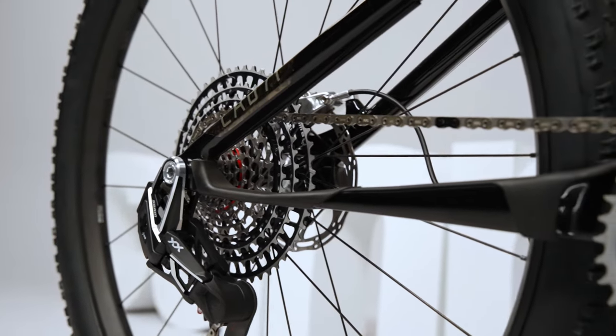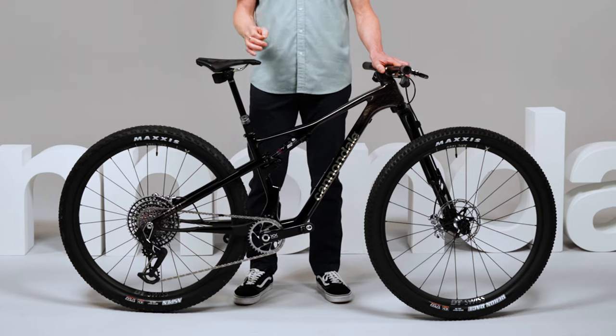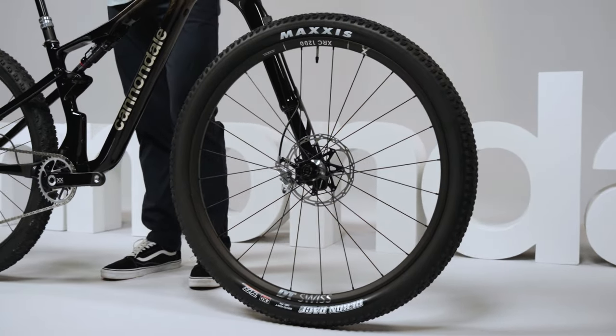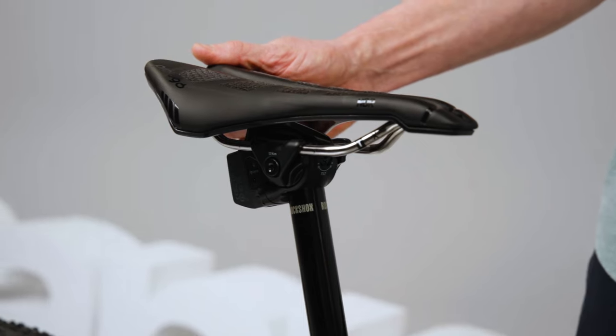Size-specific chainstay lengths keep the rider more centered between the wheels for better traction and control. All models come with 2.4-inch tires, short stems with wide bars, wide-range gearing, and dropper posts.